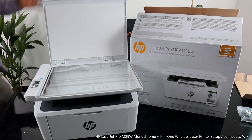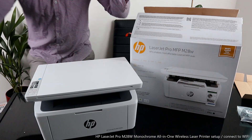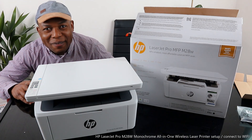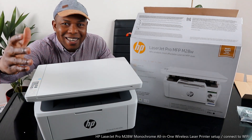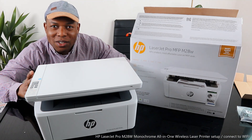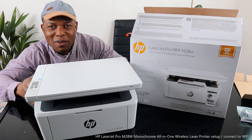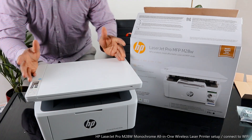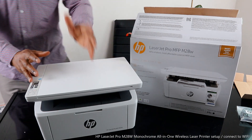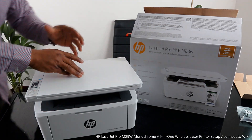Hey guys, greetings. I hope you are doing well. Welcome to Be Now TV. If you are new to this channel, please consider subscribing. Thank you very much for stopping by and for clicking. I want to show you what we got here — this is the HP LaserJet Pro MFP.